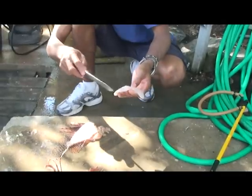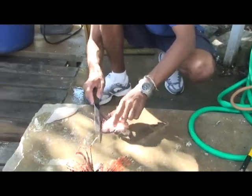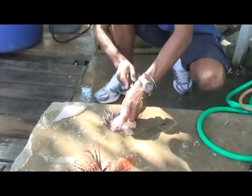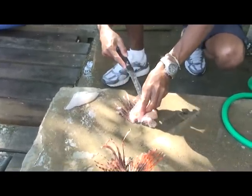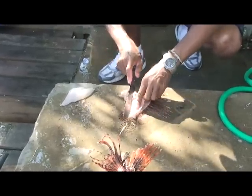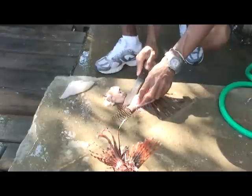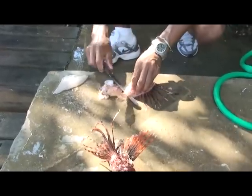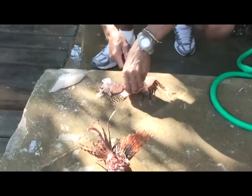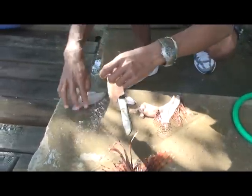Is there a bone in that or no? Yeah, there's a couple bones in here. There's a bone here and a bone here. This is going to be tasty. There we go — two nice pieces. Nice. Good job, Bill.